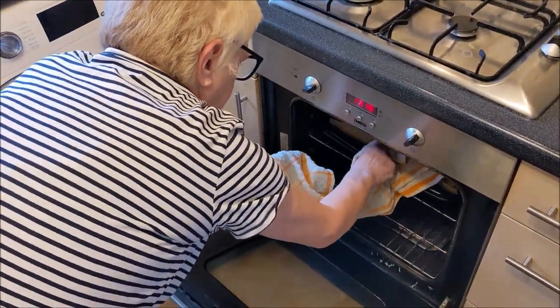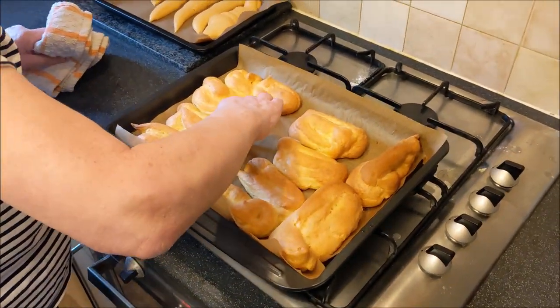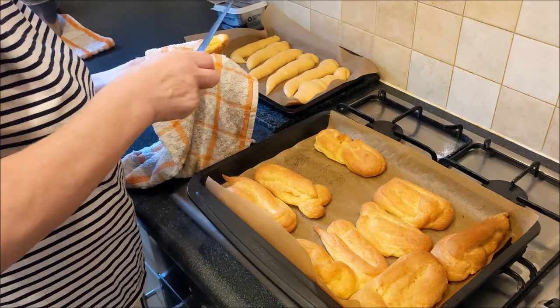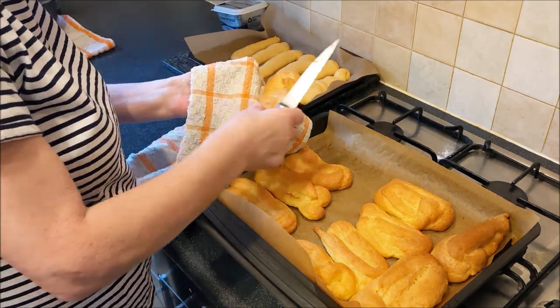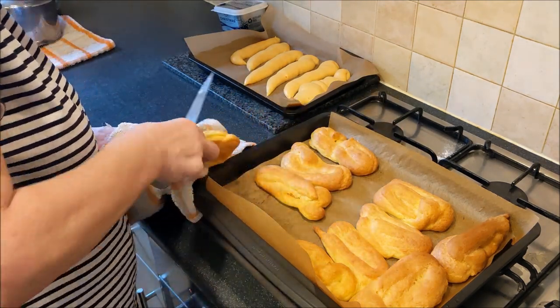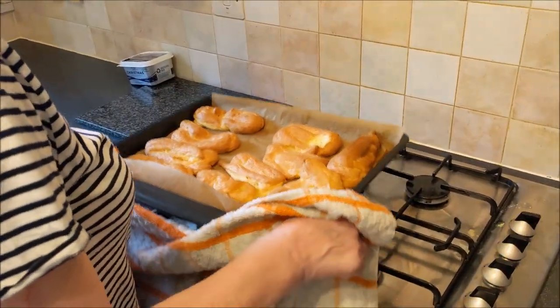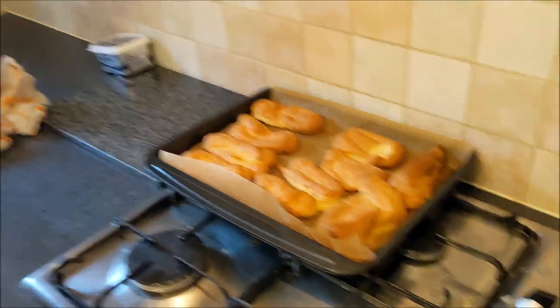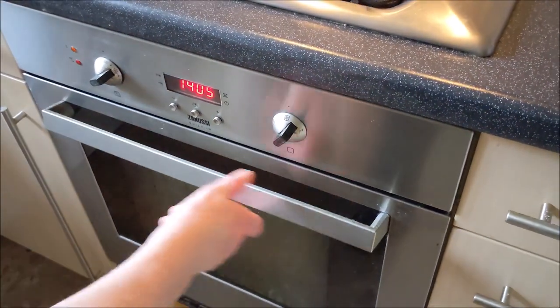The eclairs have been in about 25 minutes. I'm going to check them now. There they are — big ones. Now don't worry if they're a bit flat, because you're going to cut into them later and fill them with cream and chocolate on top. Taste test — nice. Not sugary though. I'll just leave them there to cool off, then we'll fill them later. They have to be proper cold. Yeah, you can't put hot cream and chocolate on them.